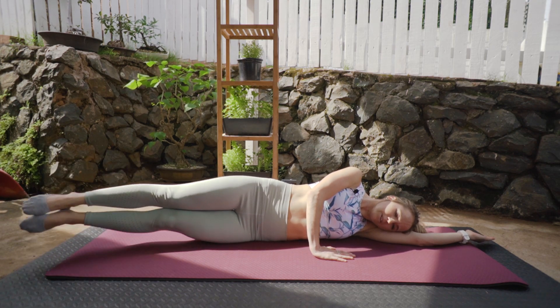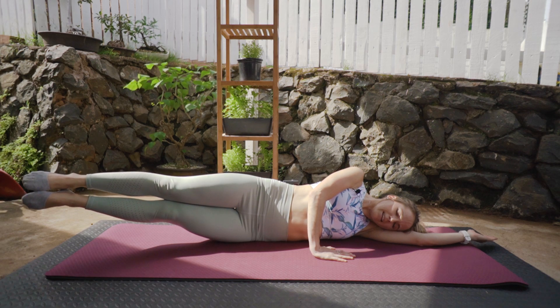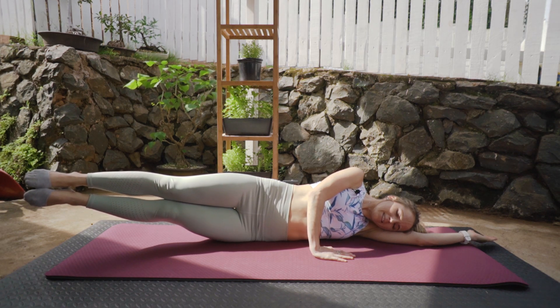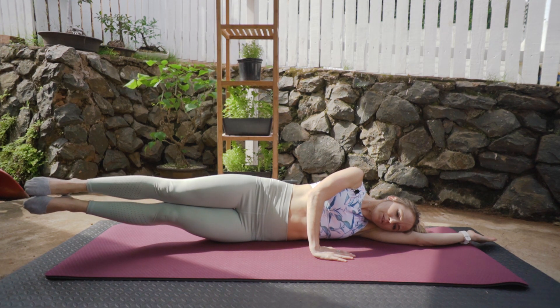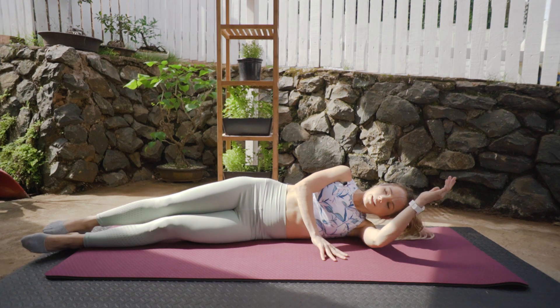Last one — we're going to lift and hold for ten, nine, eight, seven, six, five, four, three, two, one. And slowly coming down.